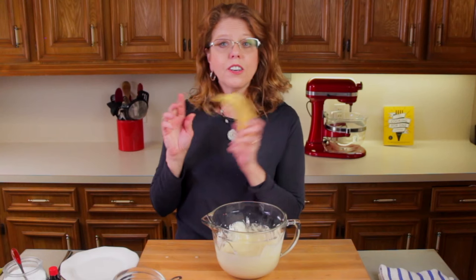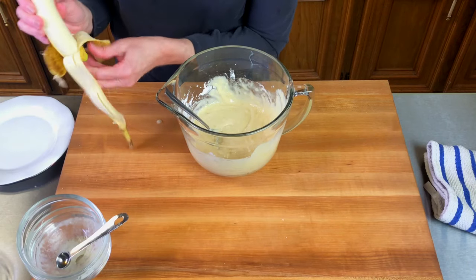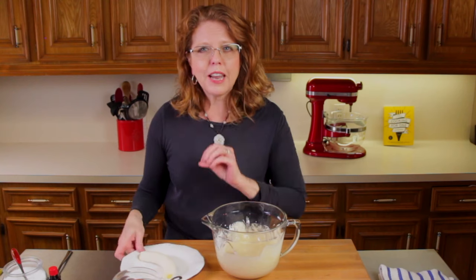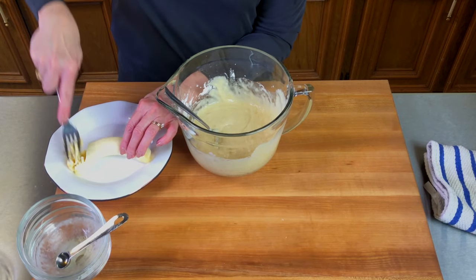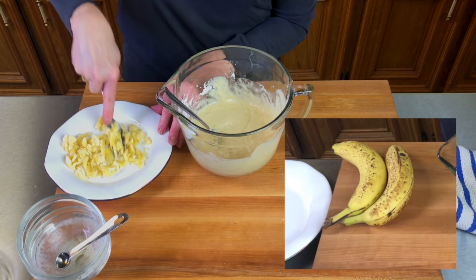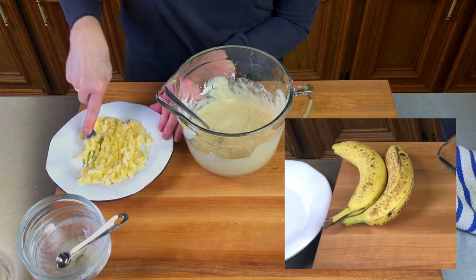I'm going to take our last banana and mash it with a fork. I like to do this because I like little chunks of bananas in my banana muffins. You're going to be using very ripe bananas — mine had little freckled spots on them, and even more ripe than that will work. Just remember, the riper the banana, the sweeter the banana.